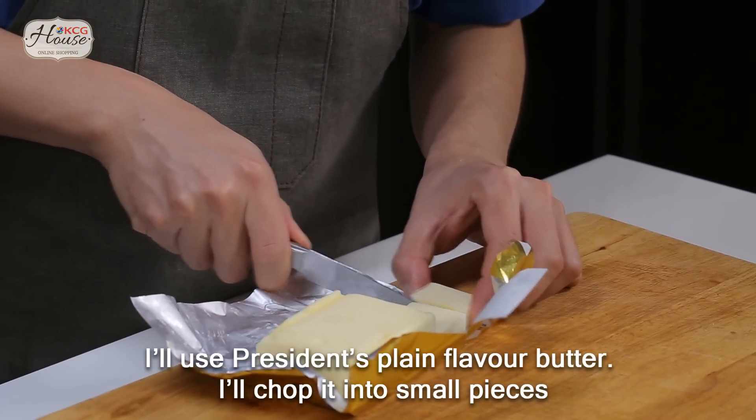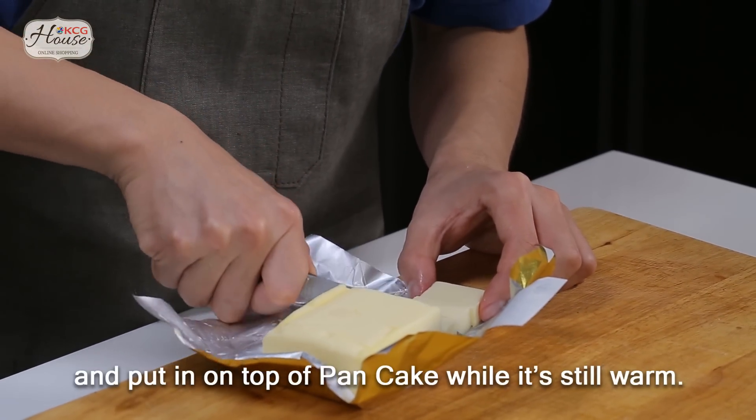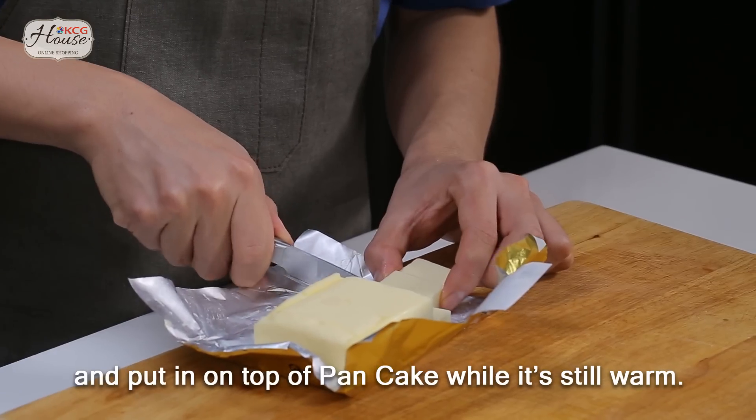Today I'm using President unsalted butter. We'll cut it into small pieces and place them on top of the pancake while it's still hot.